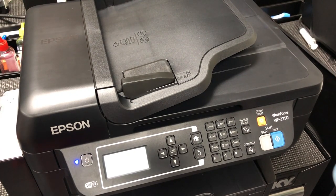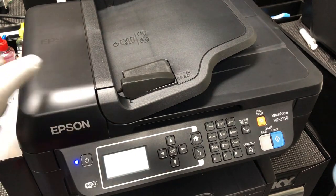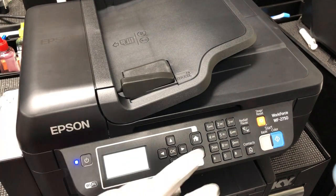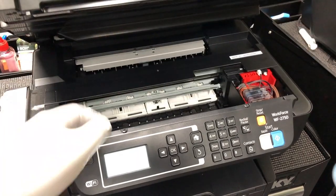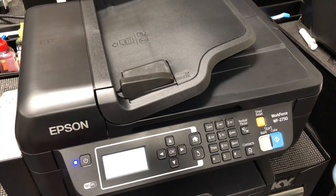Eventually, after a couple of warnings, you're going to see the sign that ink cannot be recognized. Whenever you see this, just do exactly the same thing we did. Press OK, open it up, press the button, hit start, and close it. You're going to see the ink is full again.